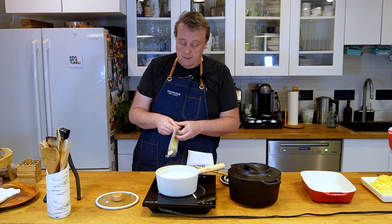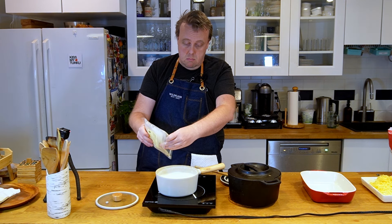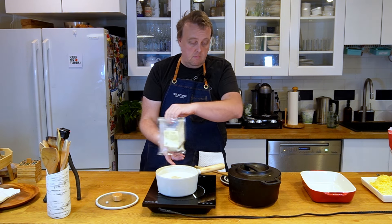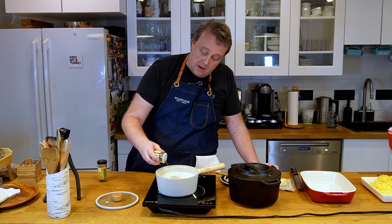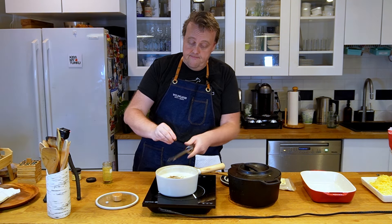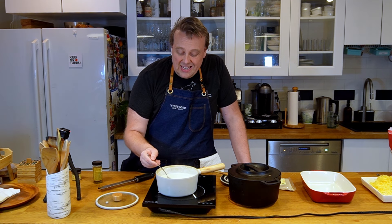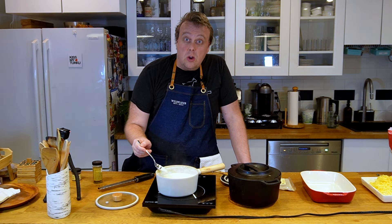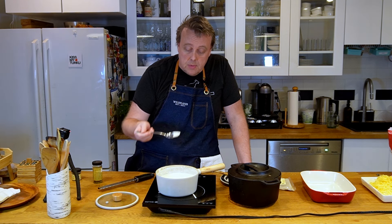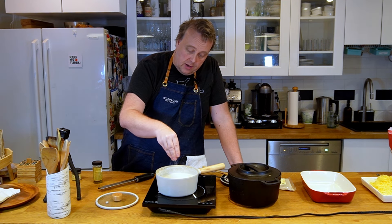We're just gonna put in some white pepper, some ground allspice, and some nutmeg. We'll taste it before we add salt so we know how much salt we need. Now we're salted.